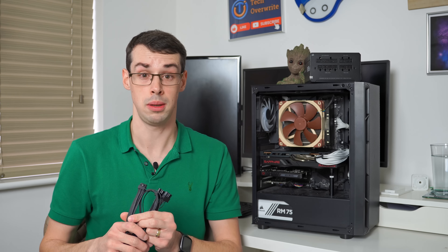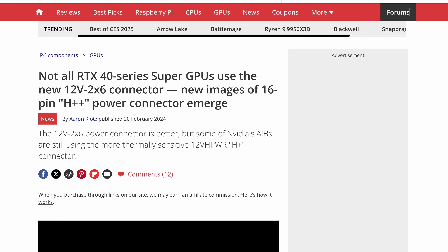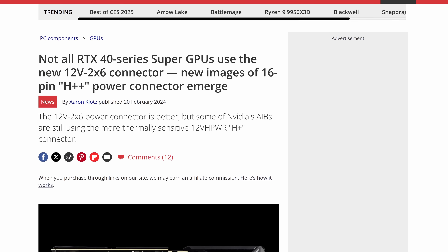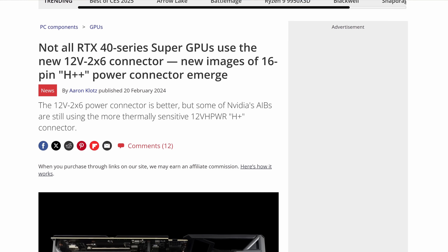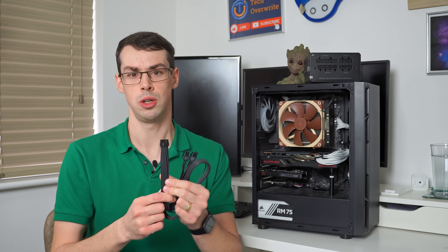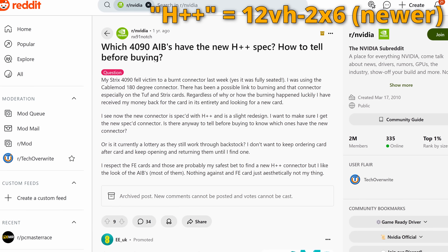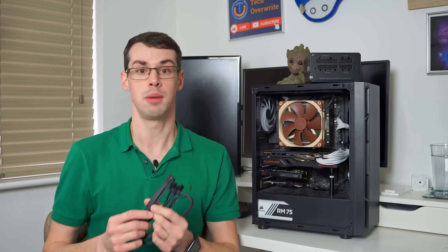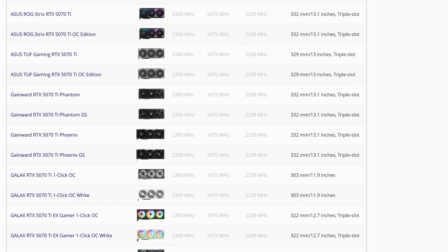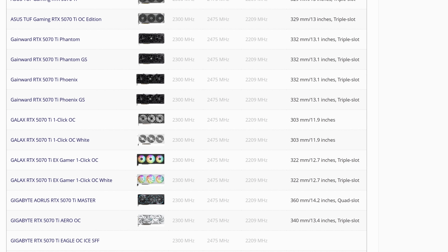You might assume that's obvious, but with the 40 Super series, some board partners actually used the older 12-volt connector on their cards even though Nvidia's design used 12V-2x6 — which was concerning given the melting issues. So if you're buying an RTX 50 series card, make sure it has a 12V-2x6 connector on the card side and not an older style one. At the time of filming it's a bit early to confirm whether all board partners are using the newer safer version, but I'm assuming they are.